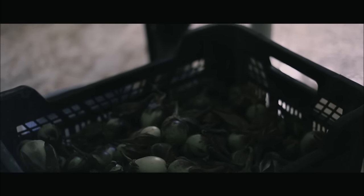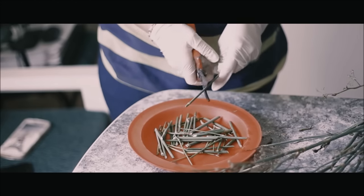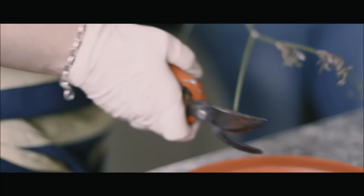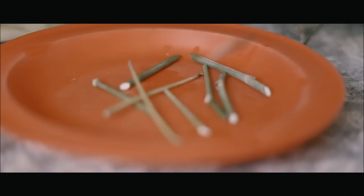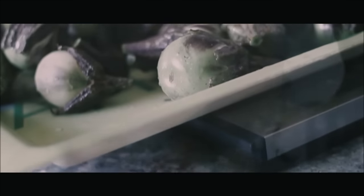Lavar bien las berenjenas, cortar el rabo, rajarlas, introducir un trocito de pimiento rojo y poner un palo de hinojo atravesando la berenjena.